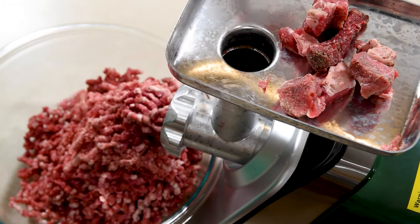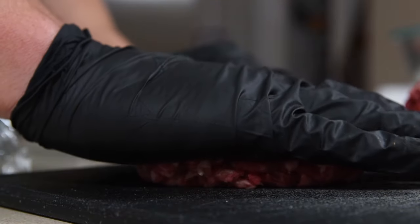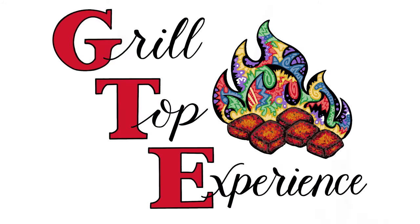Grinding your own meat can be a great way to take control of what you eat and amp up the flavor. Hi, I'm Ryan from the Grill Top Experience, and this video is the first in a series of teaching you how to master the basics of grilling. Specifically, we're going to go over hamburgers, and this video is focused on how and why you should grind your own hamburger meat.